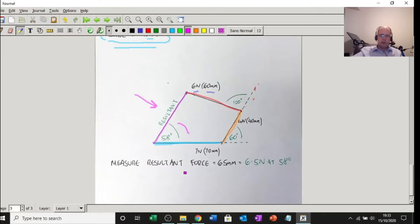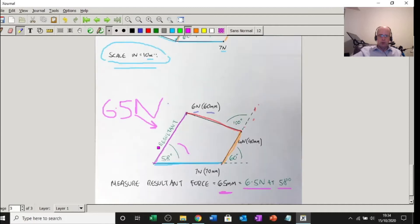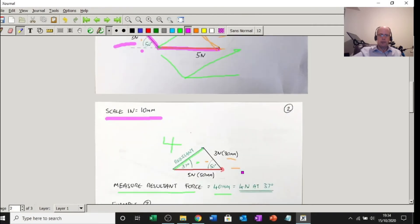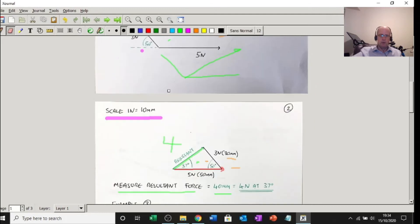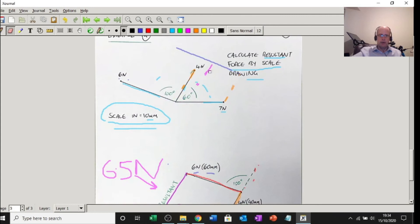It's 58 degrees from the horizontal and the length of the line is 65 millimetres, so 65 divided by 10 gives 6.5 newtons. The resultant force is 6.5 newtons at 58 degrees from the horizontal. So if you were pulled by 7, 4 and 6 newtons in those directions, you would end up going that way at 6.5 newtons and 58 degrees. That's the video — we had two examples with 2 forces and two examples with 3 forces, all finding the resultant using a scale diagram.